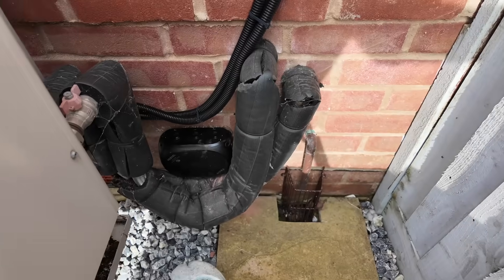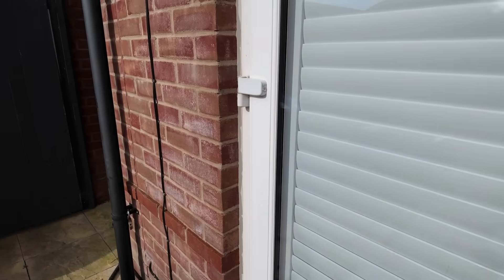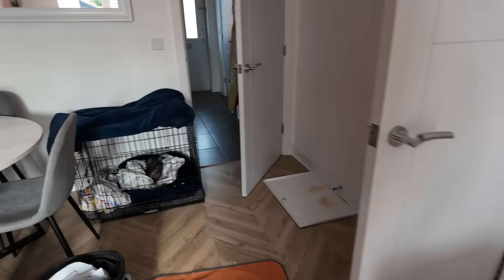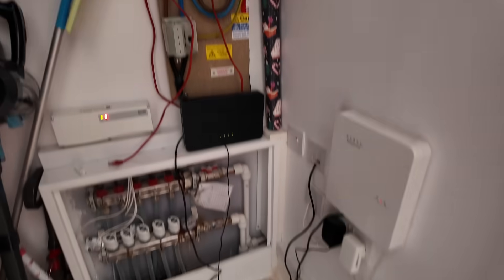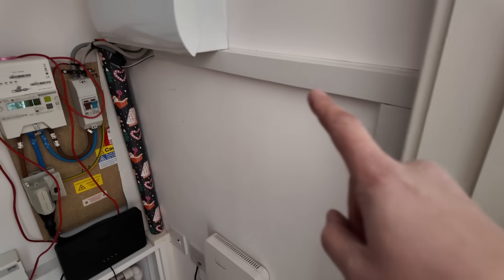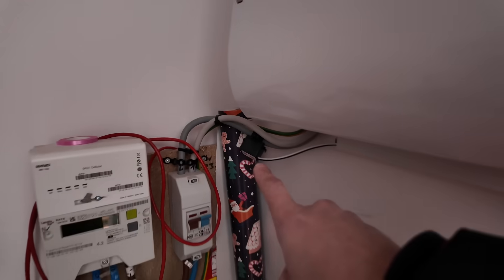Managed to get that junction box there, then inside all trunked along there — trunking, trunking, trunking, made off in there, CT clamp there. Best I can do.